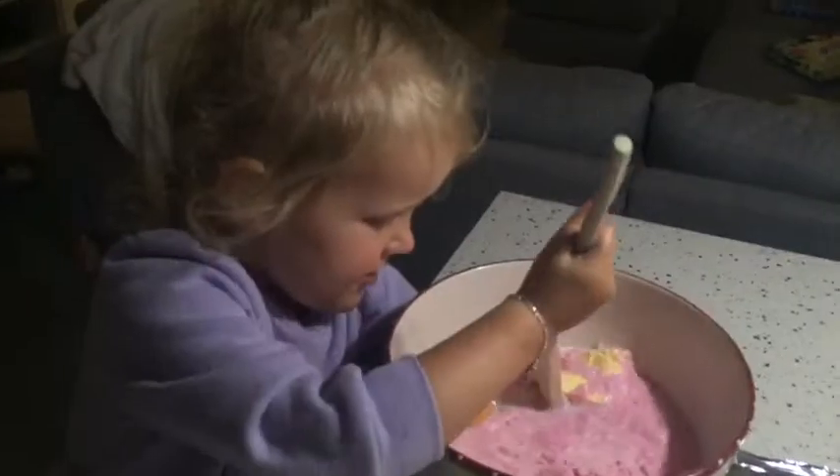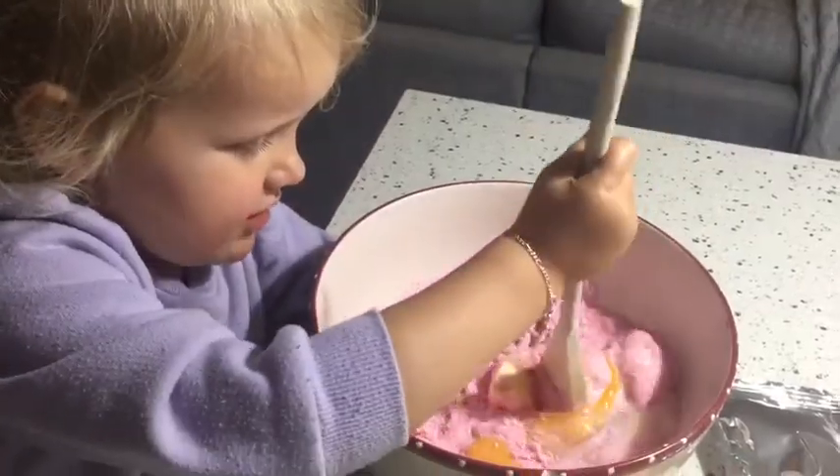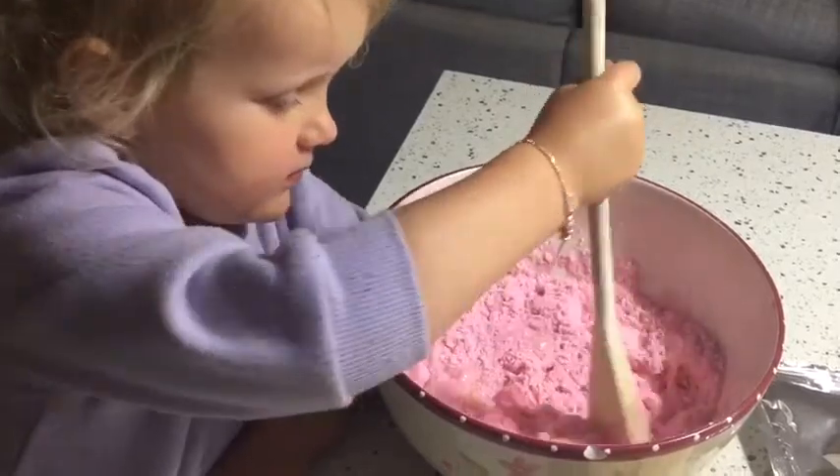Now look. Look at that with the wooden bowl. To cover them all up. They are milking. Cover the milk, the milk.